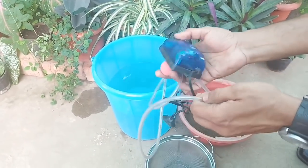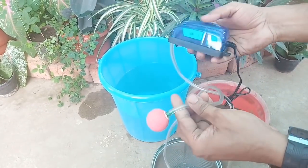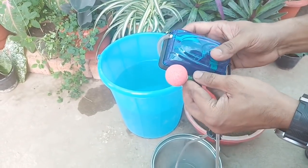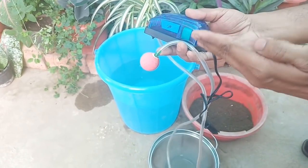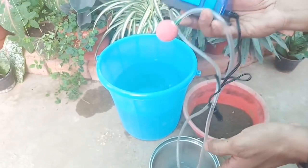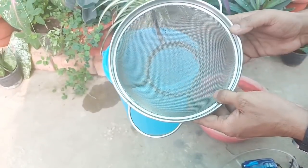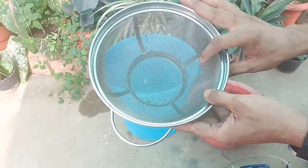Third, we need an aquarium pump with an air stone. This is optional and if we do not have it, then it is not necessary. And lastly, we need a fine strainer for the straining process.